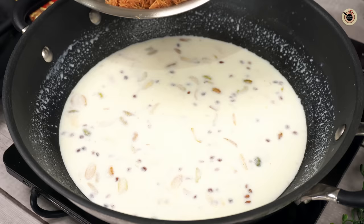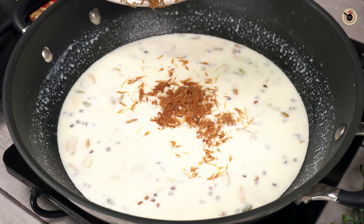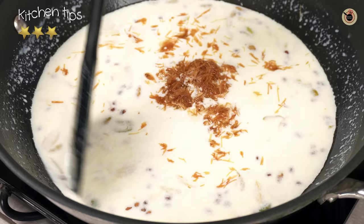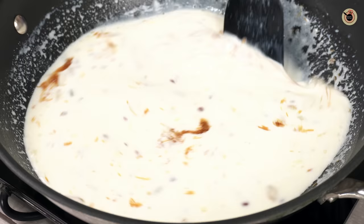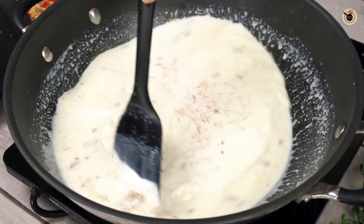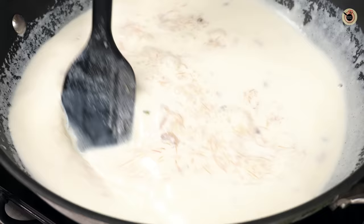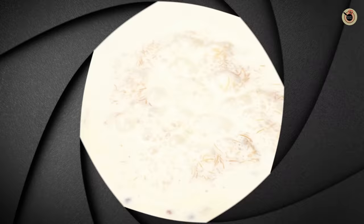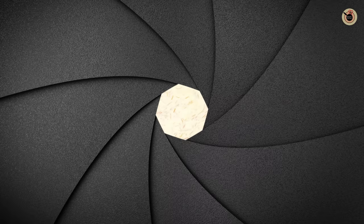We will transfer the roasted seeds into the milk. Keep the gas on low. Along with the seeds, I will also add the badam and kaju paste. This will make the sheer kurma rich, creamy, and thick. This is optional — you can also add condensed milk, khoya, mawa, or milk powder. Mix everything together for 6 to 7 minutes so it reduces well.